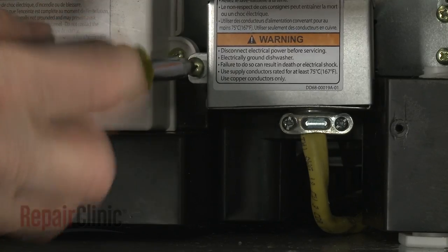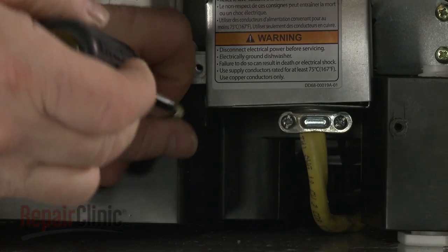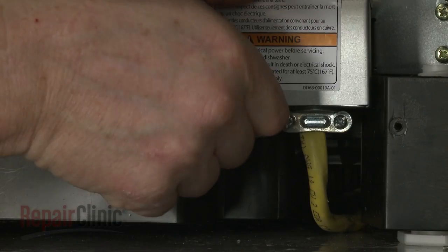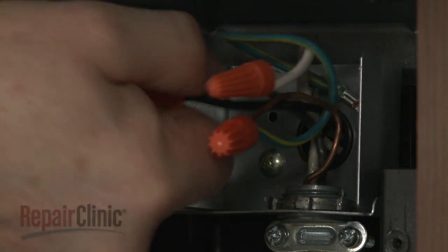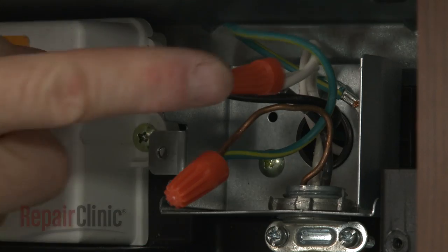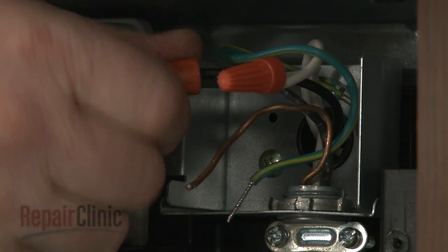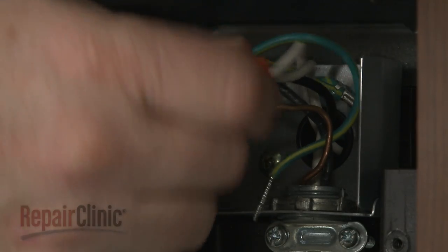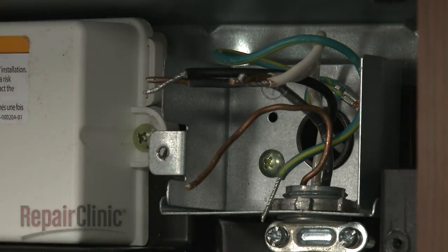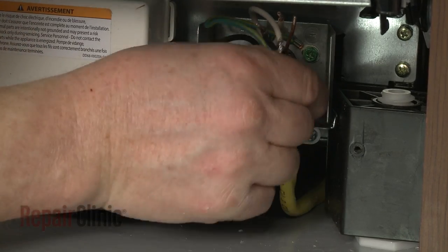Next, unthread the screw securing the junction box cover, then pull the cover off. Note the location of the wires, then untwist the wire nuts to disconnect the wires. Unthread the strain relief nut and detach the strain relief from the junction box.